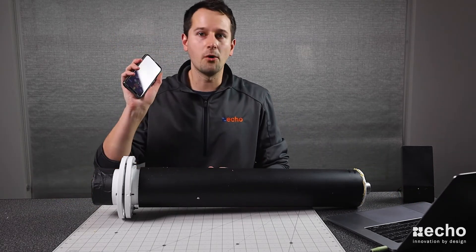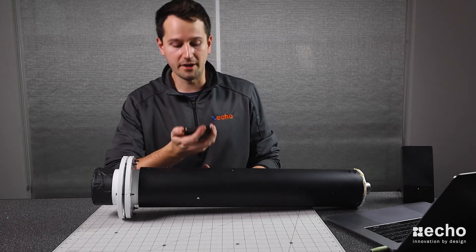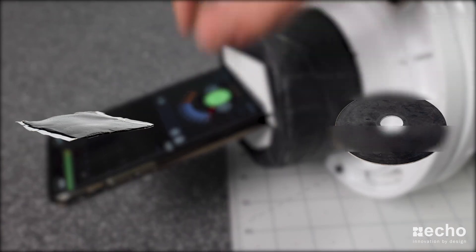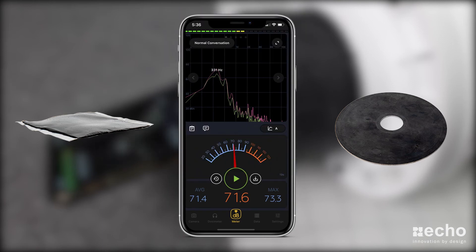So now we have all our results and we can screenshot that or save it and move on. Now that we have our test down pat, you can go through and test different materials. For our second test, we added butyl patch, which is commonly used to absorb noise in automotive panel holes. And as you can tell with the results, just by adding the material, we're able to show its impact with quantifiable results.